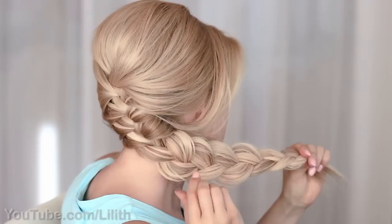It's really up to you how to style the front sections of your hair depending on whether you have a fringe or shorter layers. I don't have a fringe to copy Elsa's hairstyle exactly, and I personally prefer to leave a couple of strands to just frame my face. Another option would be to direct them away from the face and secure with a generous amount of hairspray.